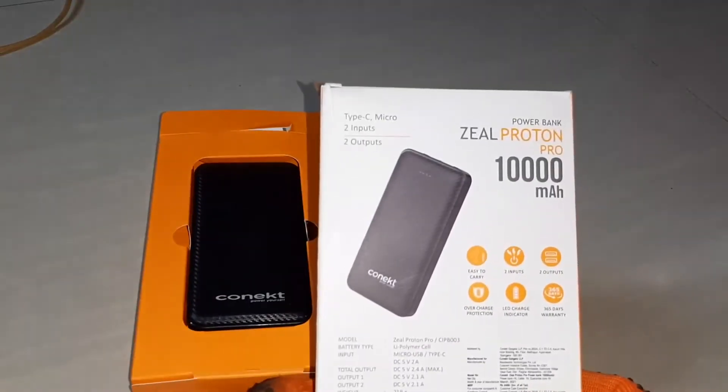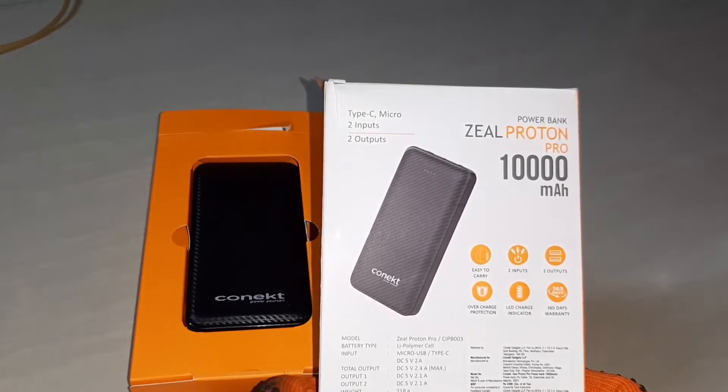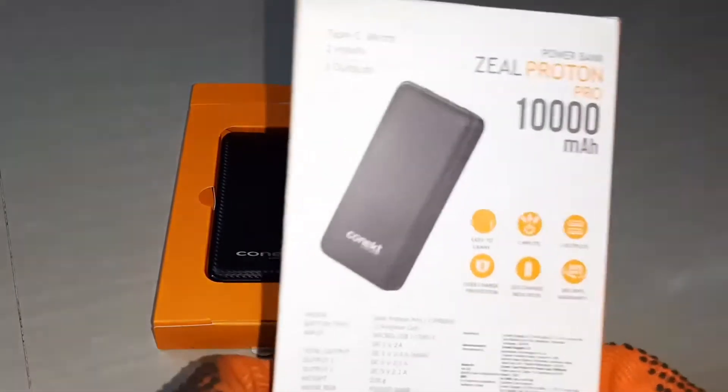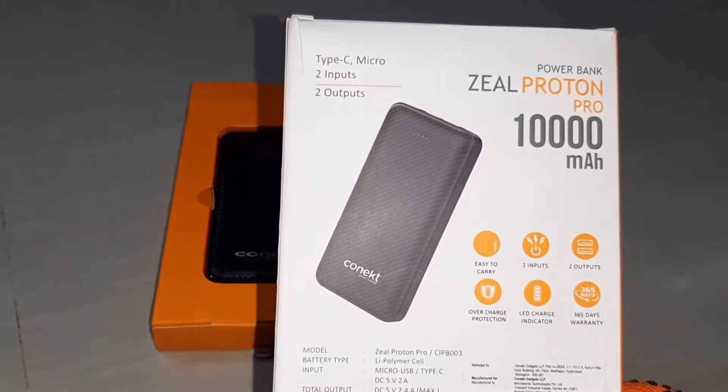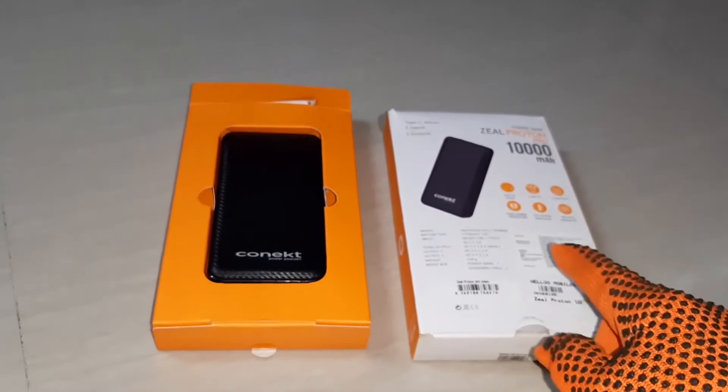This is the Powerbank Geel Proton Pro 10,000 mAh. It is a very good one.